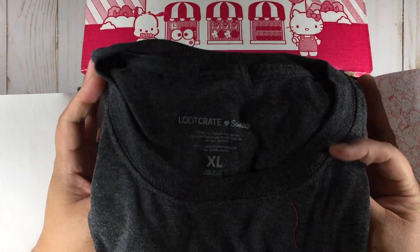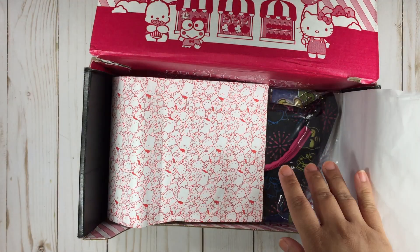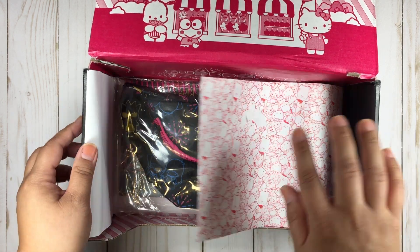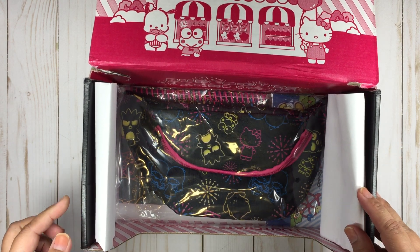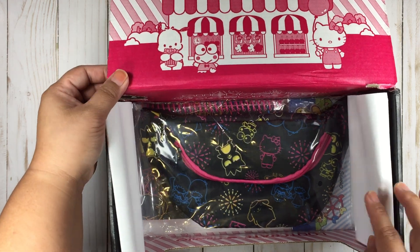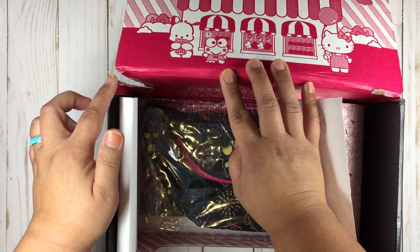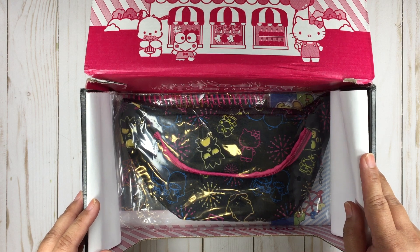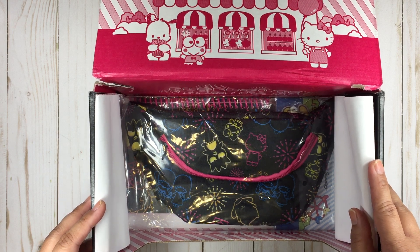Next, it looks like we have a shirt. I got the extra large — I'll show this to you guys closer up after the rest of this stuff. The paper's messed up already anyway. By the way, my mailman shoved this box in my post office box instead of leaving it on the porch, so it totally ripped the side. I don't know if that happened through transit or if it's from my mail guy — he's been really making me angry lately. He's one of the laziest people I've ever seen doing USPS.